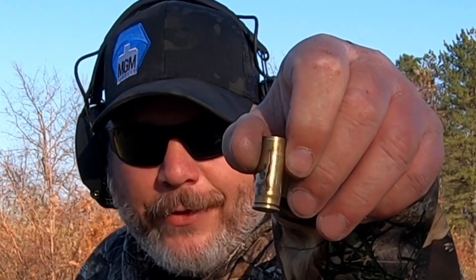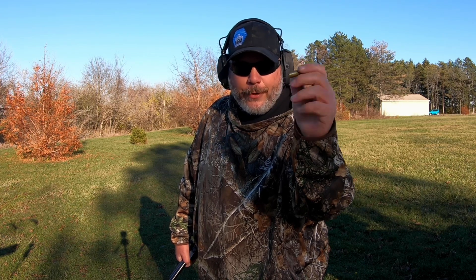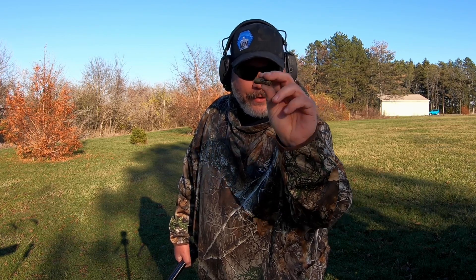The primers on that one look fine, but this one case does have a crack in it, so we're going to keep an eye on the next load just to be safe, because the next one is 23 grains. The cracked case was hard to extract and the rest were fine — it's Starline brass, but it could be my crimp. I just wanted to let you guys know because I show you everything, good and bad. Alright, 23 grains of Accurate Number 9 — let's see what these do.